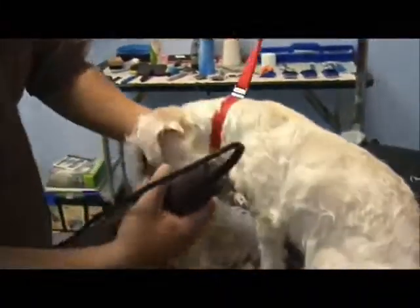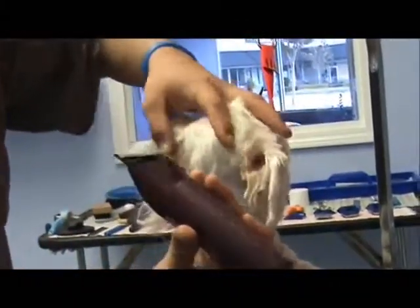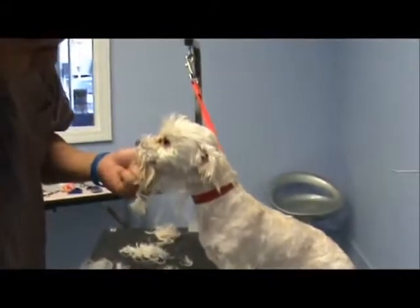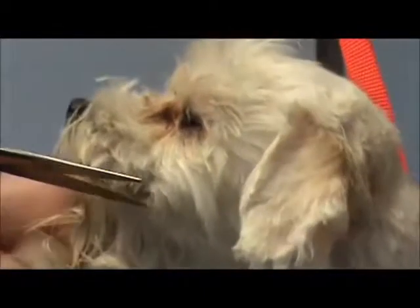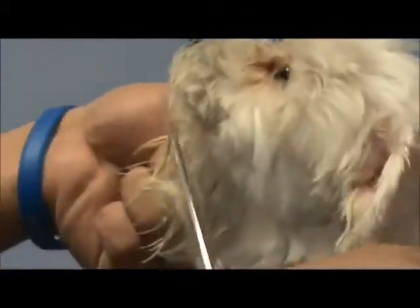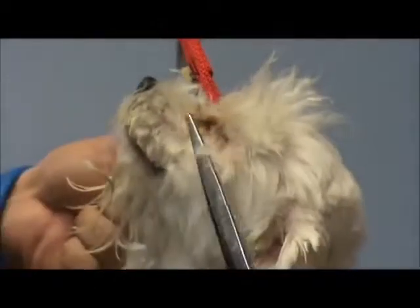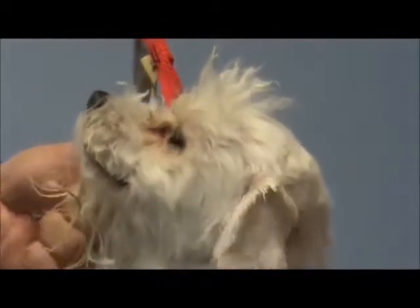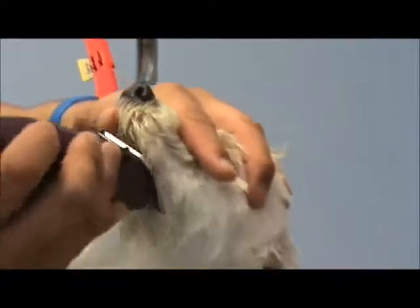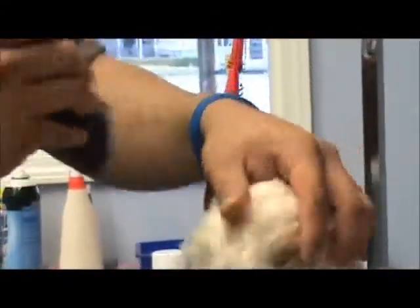Kind of pull the muzzle tight. That's not safe going that direction. I'm not trying to style him right now — I'm just trying to get these mats out before the bath. But I want to do it safely, so in certain areas I'll do it with scissors just to keep him safe.